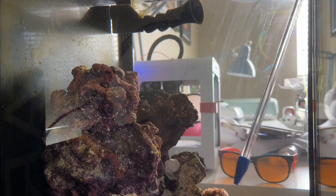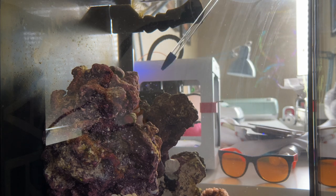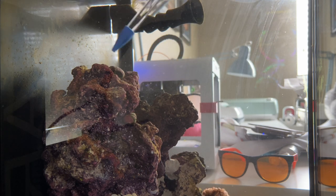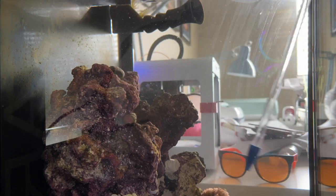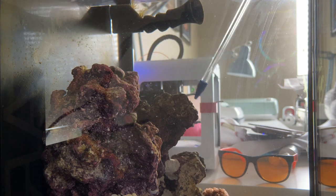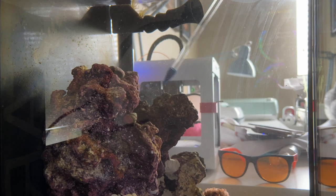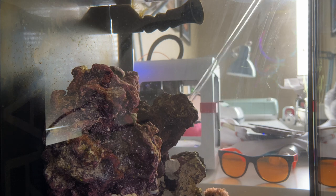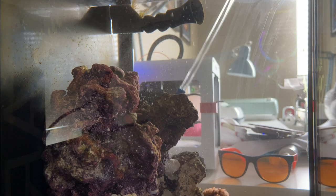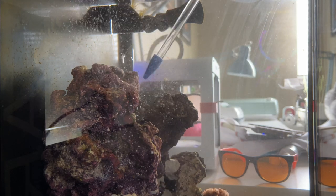There's still a little bit of a diatom bloom but overall the tank is looking great. I've blown it all off now and I'll wait about 30 minutes to an hour, then do the water change. A bit more detritus collected on top of the rocks and sand.